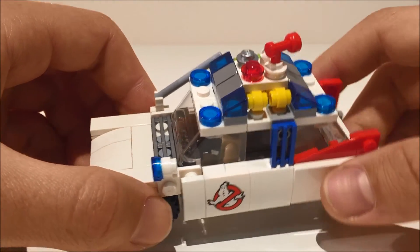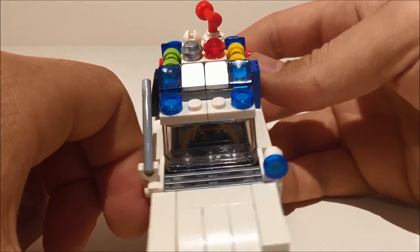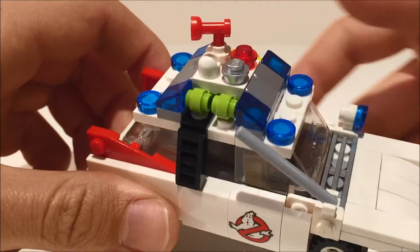I tried to get the equipment on the roof as movie accurate as possible, but given my scaling, it all ended up being pretty simple representations.